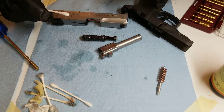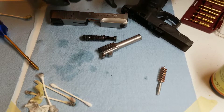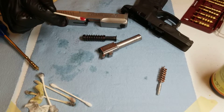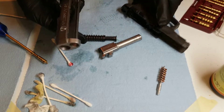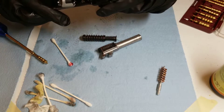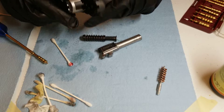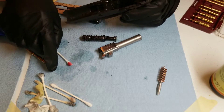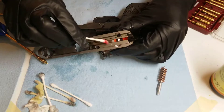This step is optional, but I like to put a very light layer of grease on the wear spots. I'm going to get the grease and put a very small dab on my Q-tip. Where the slide contacts the rails, I'm going to put grease there to reduce wear from when the slide constantly slides back and forth. I'm just going to put a light bit right here, and also in here.